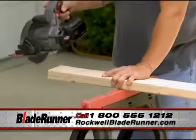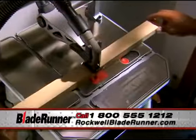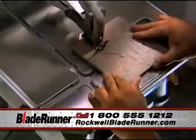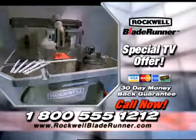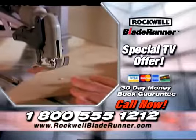Other tools are limited to straight cuts only. With the Blade Runner, you have no limitations. You can make straight cuts, curved cuts, or any other kind of cut in nearly all types of materials. Your Blade Runner will come with everything you need to get started, including blades for wood, metal, tile, and a special blade for scroll cuts.